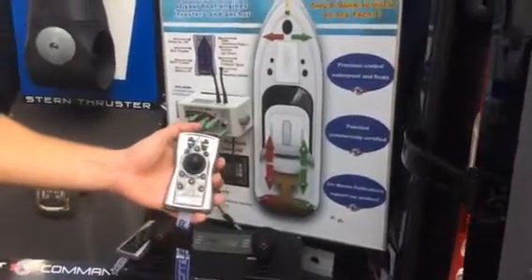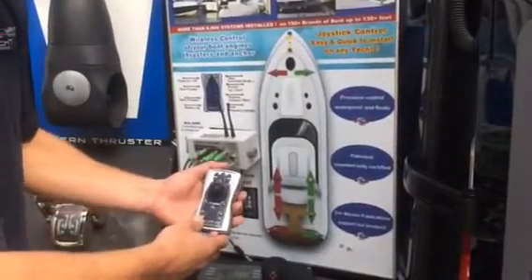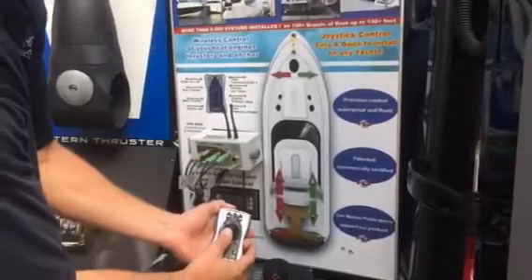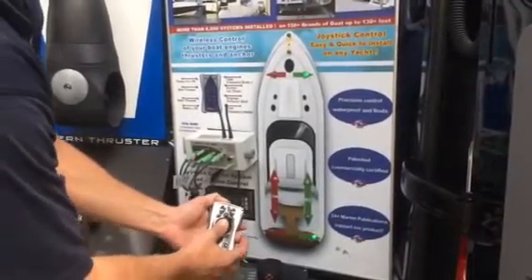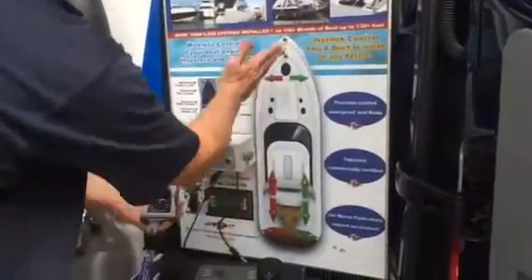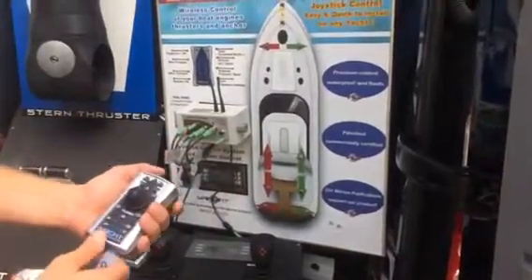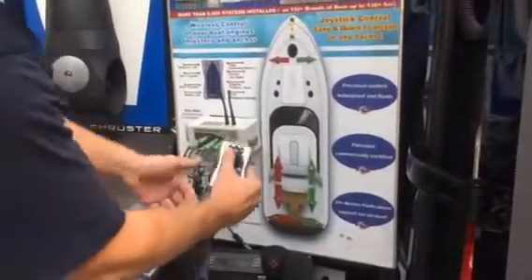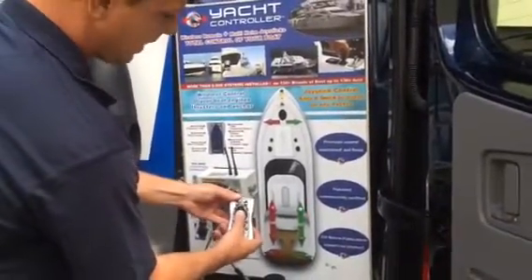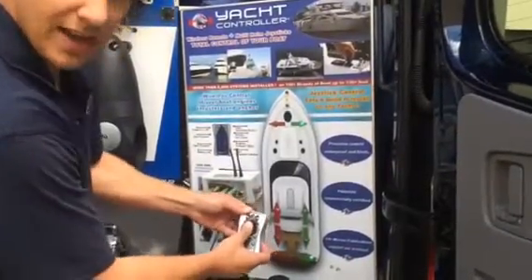The difference between manual and automatic mode is that automatic engages your thrusters and engines simultaneously. Doing that same 2 o'clock motion, not only do I engage my port engine, but also both of my thrusters — instead of pushing my bow that way, I slide my boat laterally, say into a T-dock or a fuel dock. Moving it completely laterally engages your thrusters alone. Forward or reverse uses engines only. Diagonal uses thrusters and engines together.